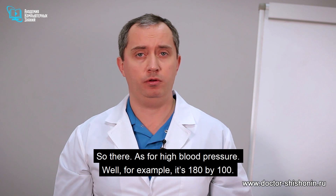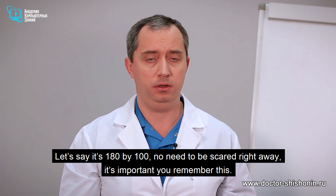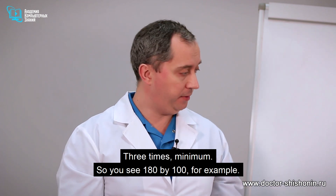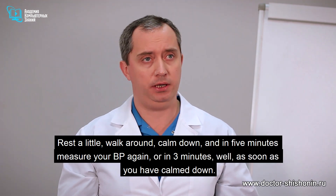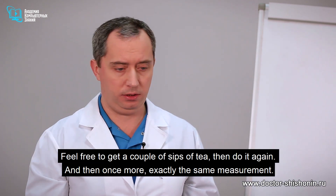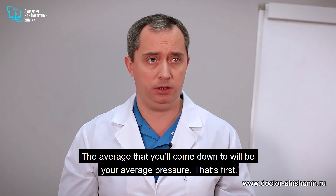What about high blood pressure? For example, it's 180 by 100. The main thing to remember is when you get high figures — and doctors know this — they must be double-checked, three times minimum. So rest a little, walk around, calm down, and in five minutes measure your BP again, then once more. The average you come down to will be your average pressure.